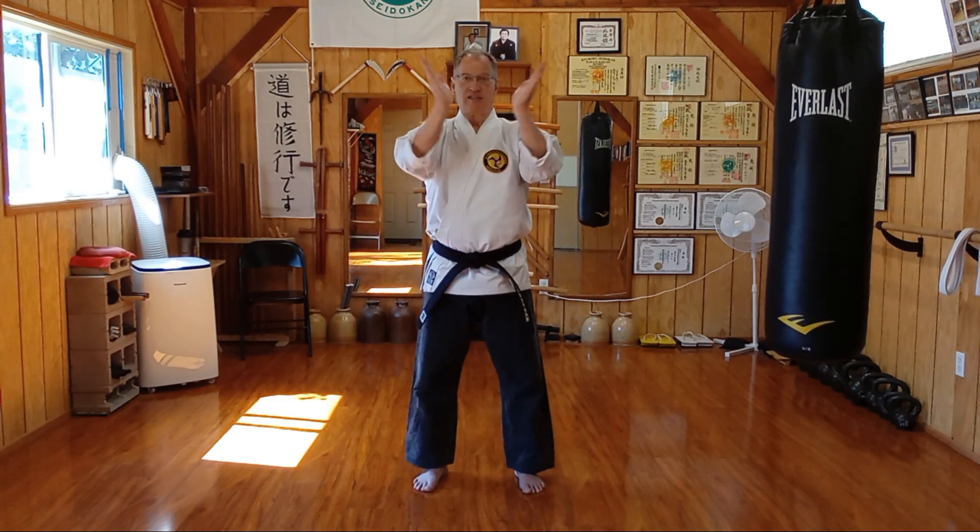Then you get to black belt and it starts at one again and expands outward. So it's an hourglass, or an inverted superimposed pyramid — the phallus and the chalice, or however you want to see that. 10, 9, 8, 7, 6 down to 1, then 1 through 10.